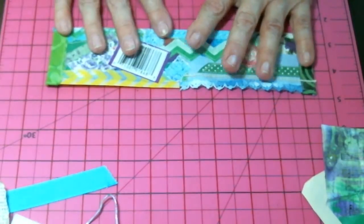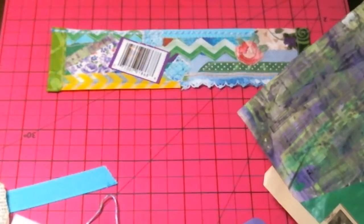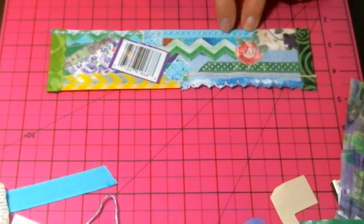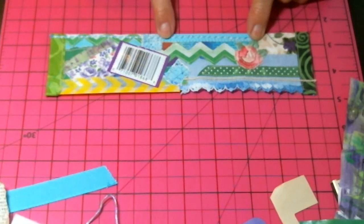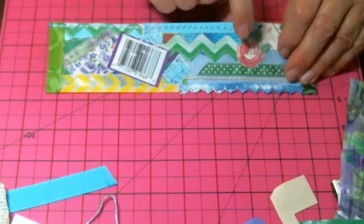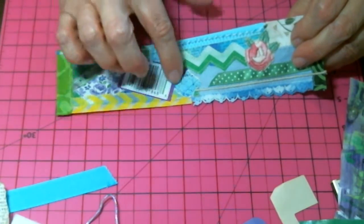I added a couple more little things. This is from a piece of happy mail that I was given. I added some ribbon — well, this is what's called baker's twine — and then just a little bit of twine, a little embellishment that I had taken off something long ago.